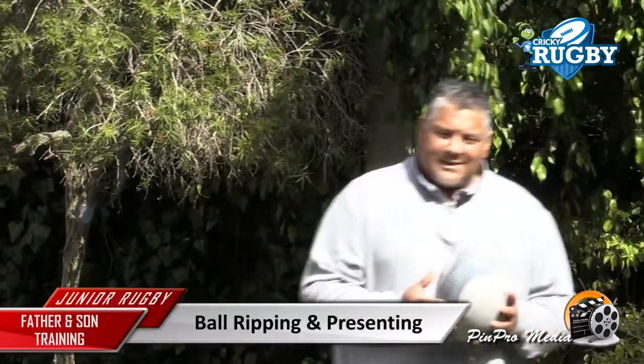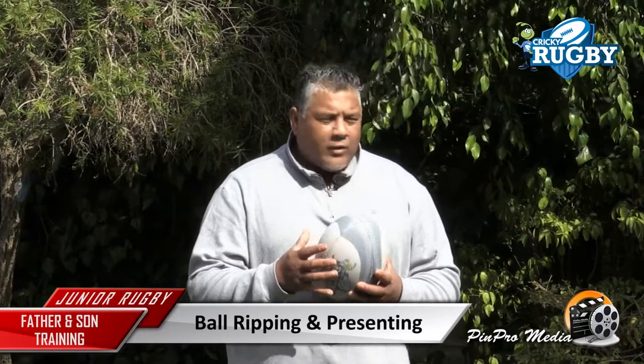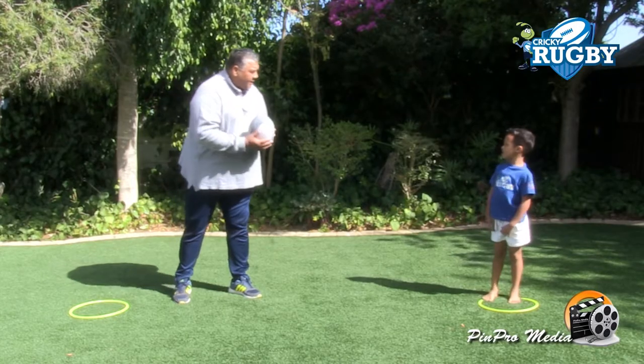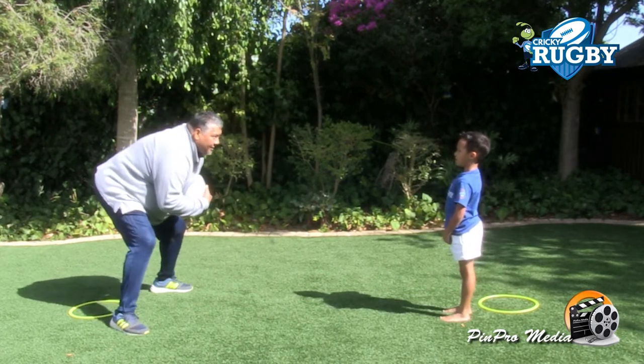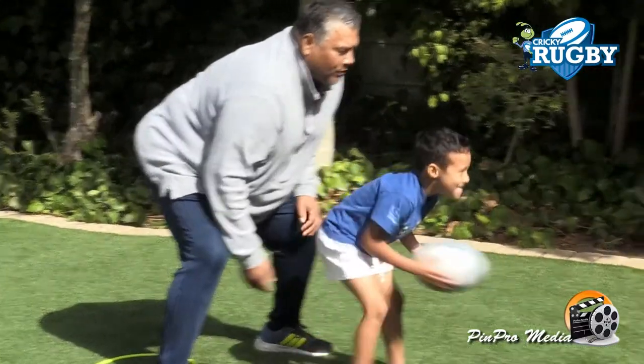Good afternoon guys. This next skills drill we're going to do is we're going to look at ripping the ball, presenting the ball, and also building good upper body strength for the little ones. So Zaire, remember what we've trained. I'm going to hold the ball like this and I need you to come in, come in and rip the ball and present the ball.